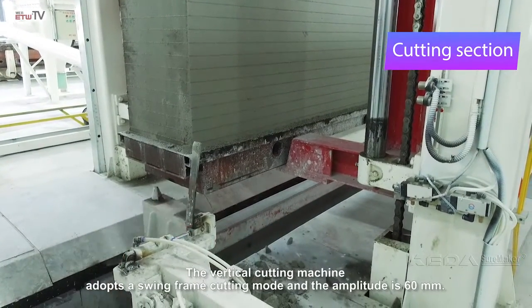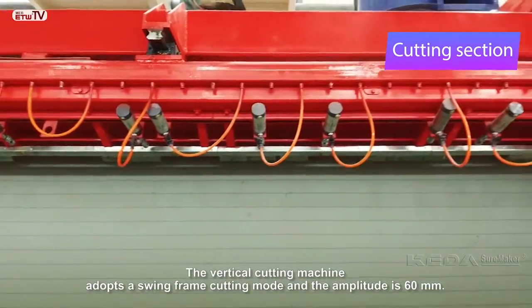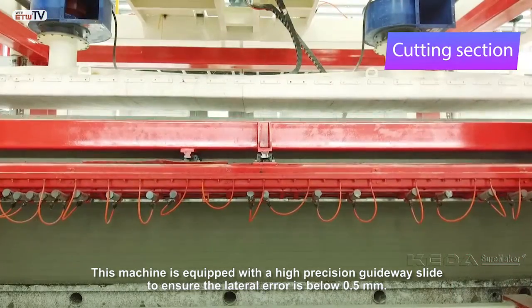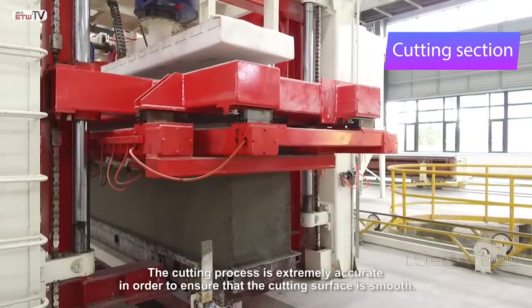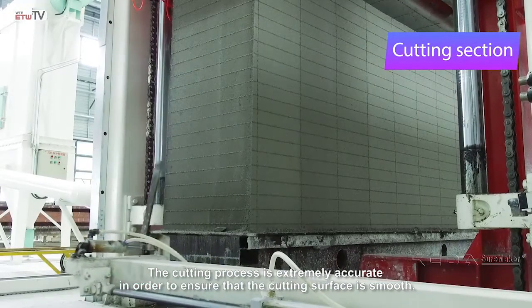The vertical cutting machine adopts a swing frame cutting mode and the amplitude is 60 millimeters. This machine is equipped with a high-precision guideway slide to ensure the lateral error is below 0.5 millimeters. The cutting process is extremely accurate in order to ensure that the cutting surface is smooth.